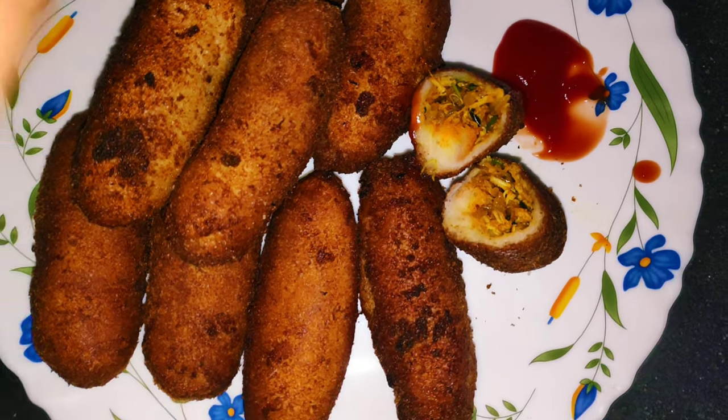Hi, Hello, Assalamualaikum. Welcome back to our channel. This is a recipe for chicken roll.